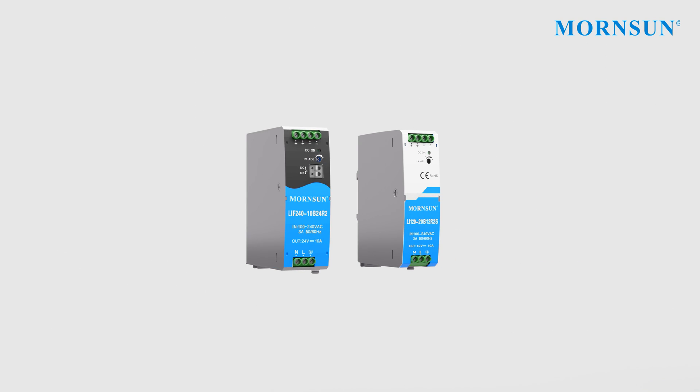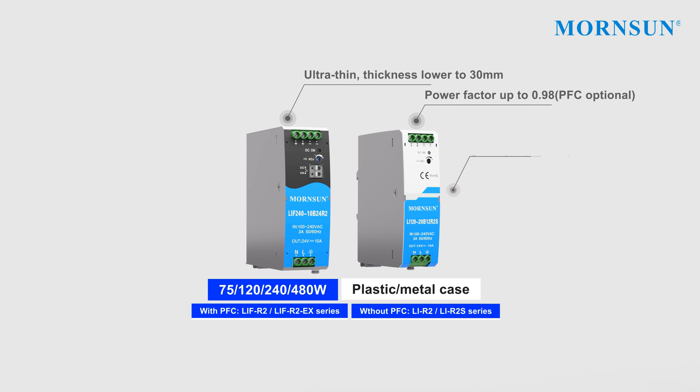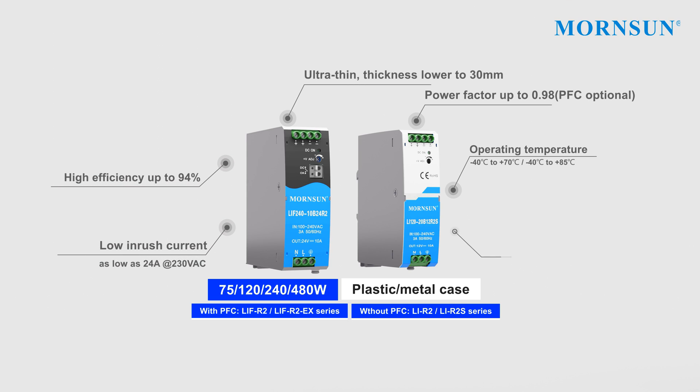Rated from 75 watts to 180 watts, EFC function is optional for the series with slim metal case. High reliability performance includes strong transient capability, 150% overpower, and short-circuit current up to 200% maximum, allowing for smooth turn-on performance.